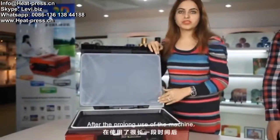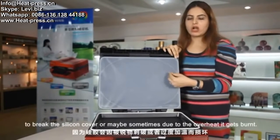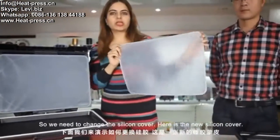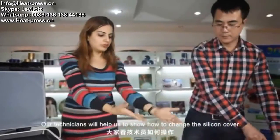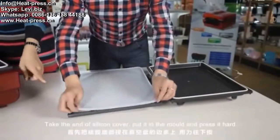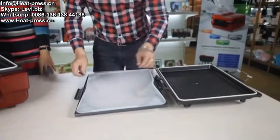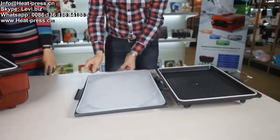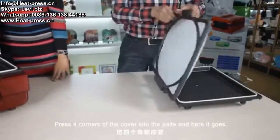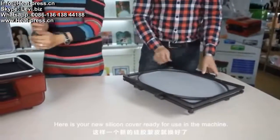After prolonged use of the machine, you need to change the silicone cover. Try to avoid sharp objects near the silicone cover, as sometimes due to overheat it gets burned. Here is the new silicone cover. Our technician will show how to change it. Take the end of the silicone cover and put it in the molds, press it hard. Press all four corners of the cover into the plate firmly, and here it goes. Your new silicone cover is ready for use.